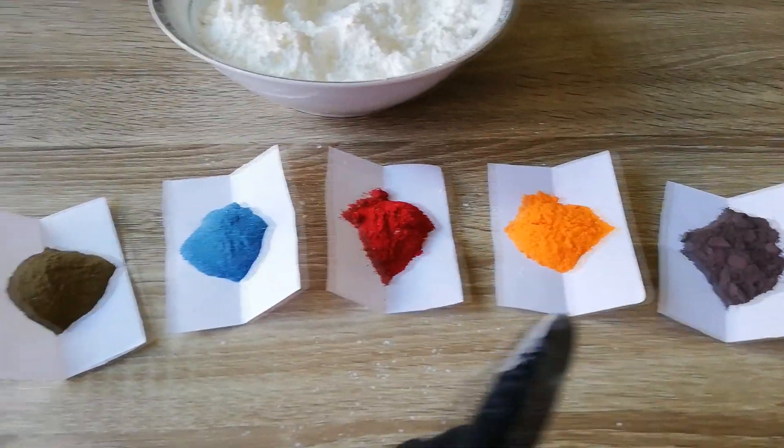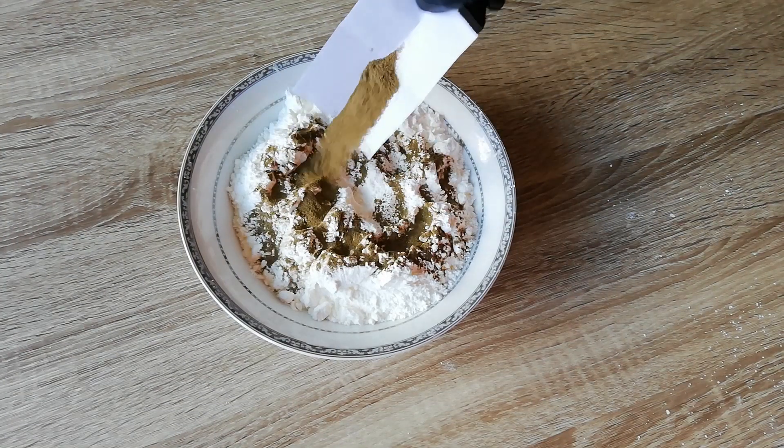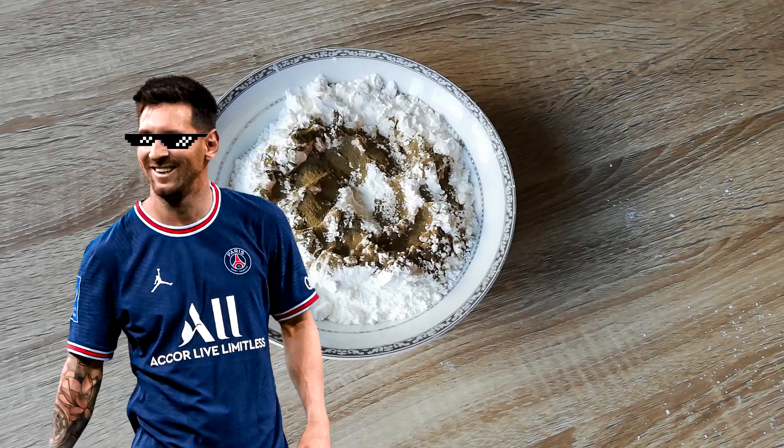It's a pretty messy thing so you'd better put some gloves on and make sure you change your clothes because this is going to get messy.